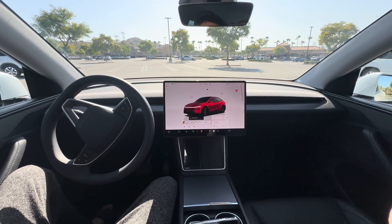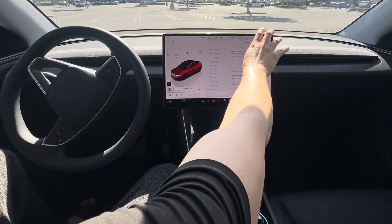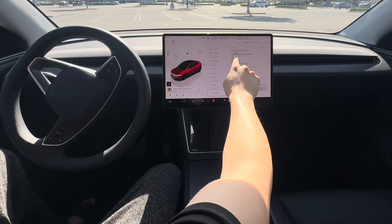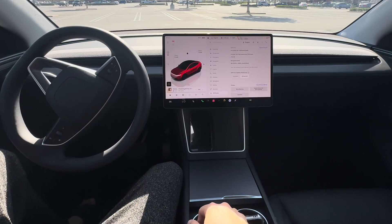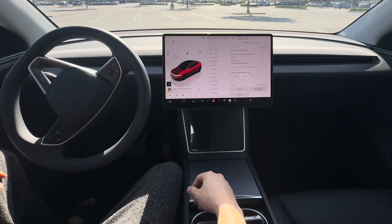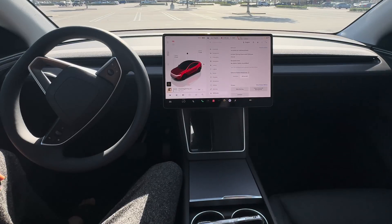We'll do more testing with the latest firmware. This is software version 2025.20.3, FSD v13.2.9 — the latest. More work to do. Tesla's robotaxi is supposed to start in one day, but it probably won't do well with one-way streets. Good luck to those with reservations to ride a robotaxi — be safe out there.